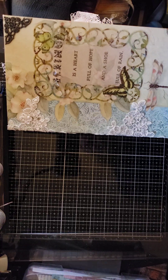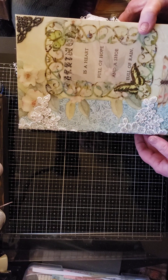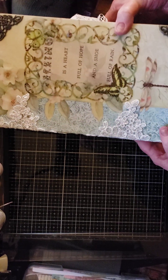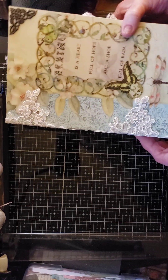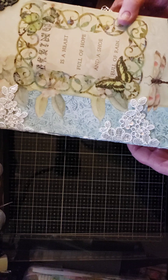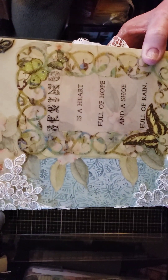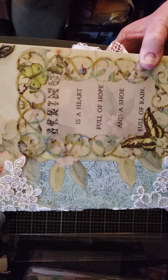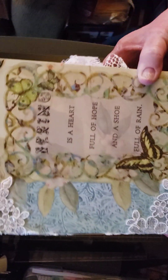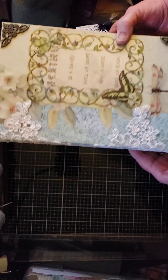Hi, this is Sandy Risner at Sandy's Palette and I just wanted to do a quick flip through of a journal. Spring was the theme — it was for a swap. This is the cover: 'Spring is a heart full of hope and a shoe full of rain.'